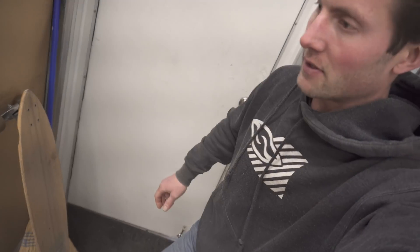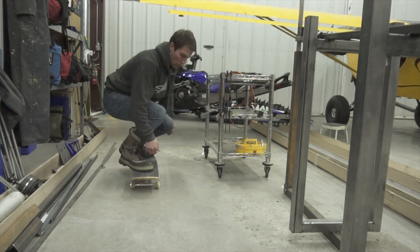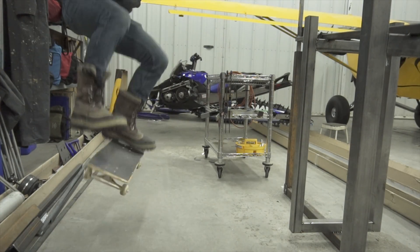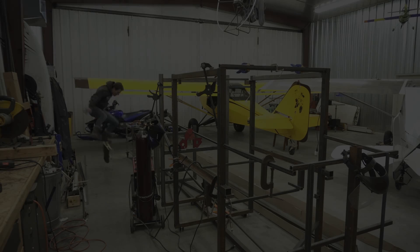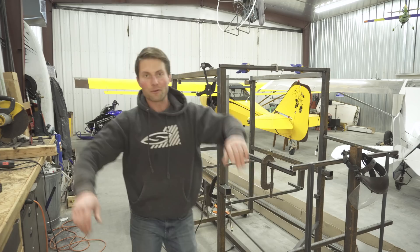I'm trying to kickflip in the Sorrells. That took me way too many tries.